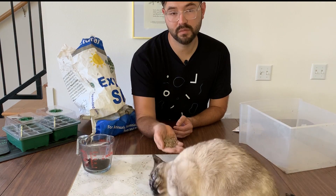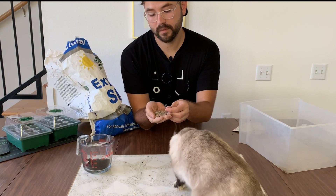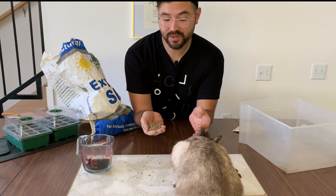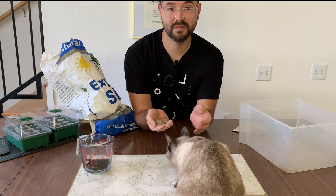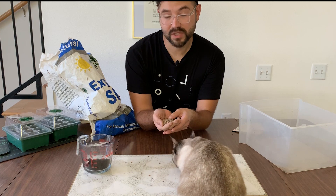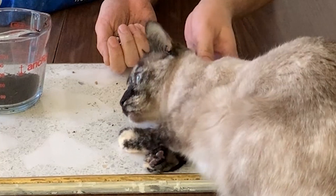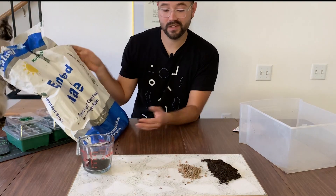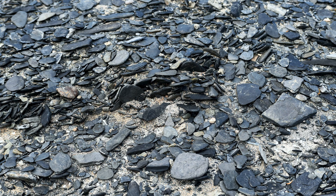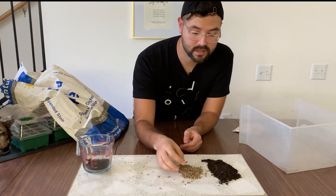A great thing about expanded shale is that it doesn't float to the top like perlite, it doesn't break down in your soil, and it's also pH neutral — which is important for certain plants. It's partially a renewable resource, though maybe only in thousands of years. They take the shale from the ground and fire it to a certain degree and it basically pops up like popcorn — that's why it's called expanded shale.